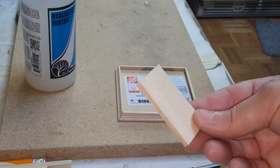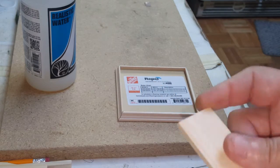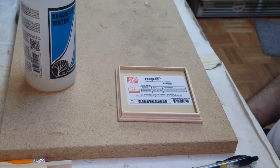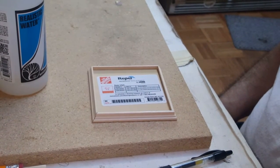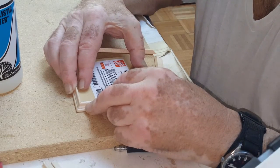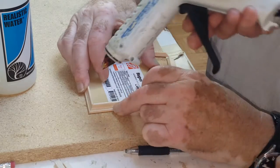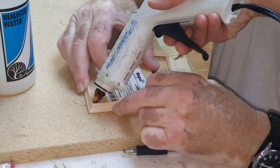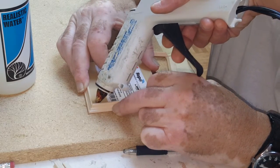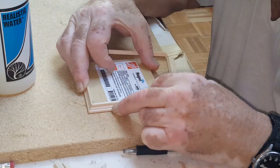I also cut two smaller pieces at two inches, which would give you a two-foot gap. Now we're going to get started — we've got the four pieces of molding lined up, and we're going to put a little tiny bit of glue in each corner to kind of seal it until we get it set where we want it to be.